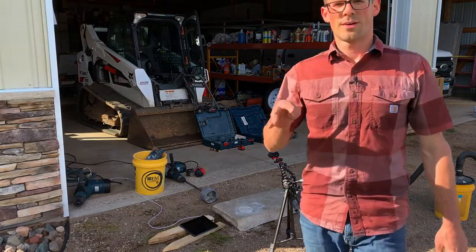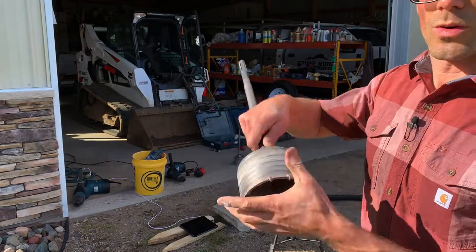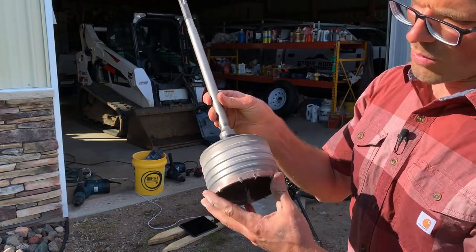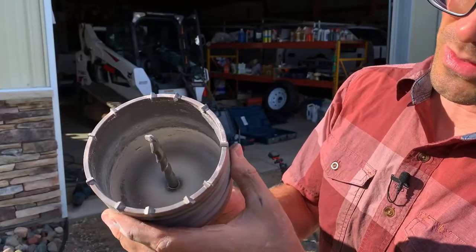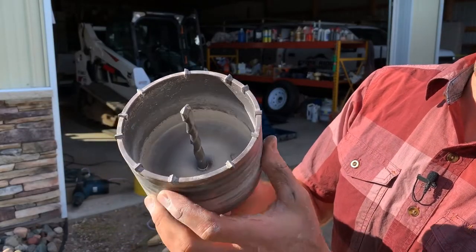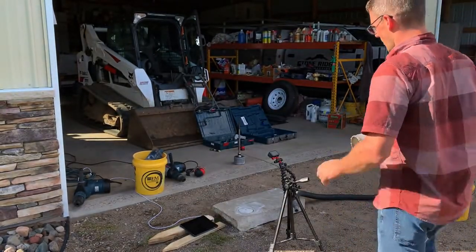Alright, so that took about four minutes to get to the point where it bottomed out. This is the new one. I've drilled one hole with it, but the first test did not go so well. So here's what a new one looks like with one hole. We'll repeat that test and see how long that one takes.